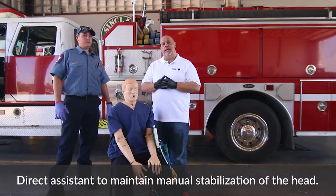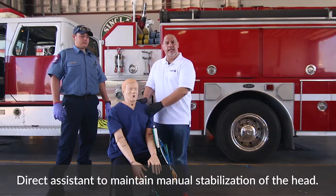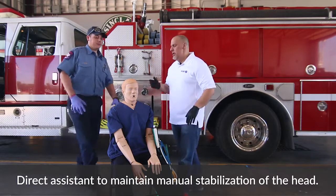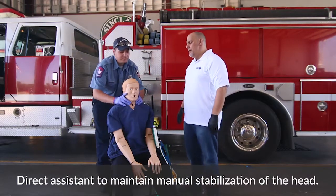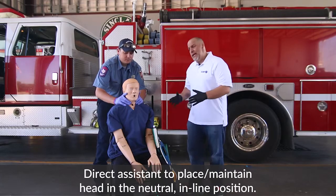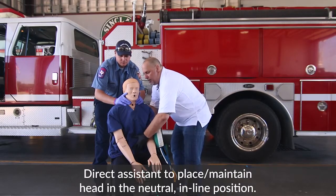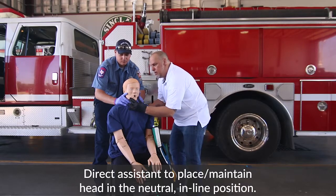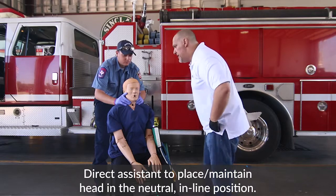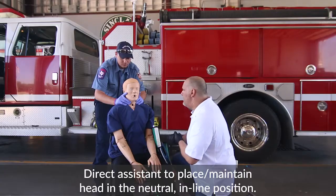When it comes to putting on a KED, you could be utilizing this inside a car or with a patient that is seated, as you see here today. So what we're going to do first is take manual inline stabilization — I'm going to ask my partner to do that. I want to make sure that the patient is as straight, stable, and inline as they can be. Everything that you're doing, you want to make sure that you're talking to the patient and describing everything that you're going to be doing to them.